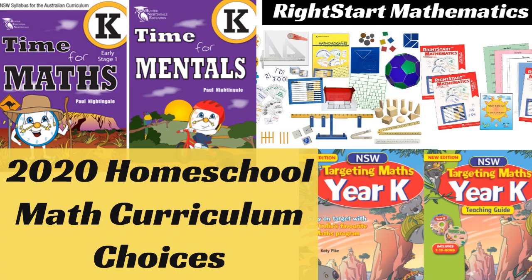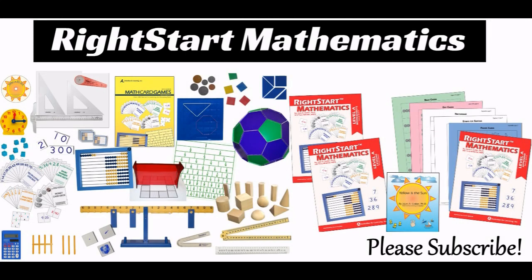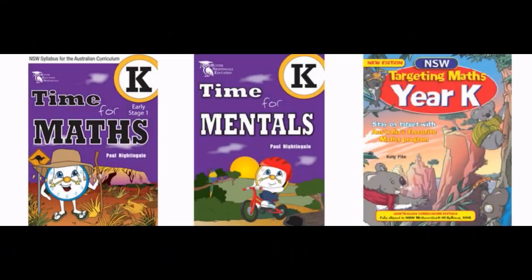Hi everyone, today I wanted to share what we're doing for mathematics in 2020. If you have watched our other videos you should know that we're doing RightStart Mathematics. We have been really loving it — it's a very hands-on, game-based program which is absolutely fantastic, so we're continuing with that.